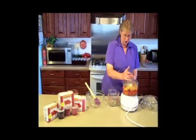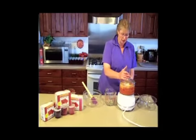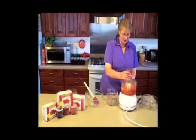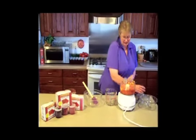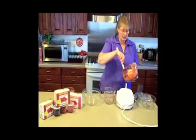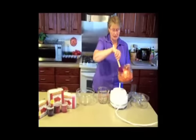When you use the food processor, you want to put it on and off so you can get the desired consistency. Me personally, I like to have chunks left in my fruit. So this is about the consistency that I like.